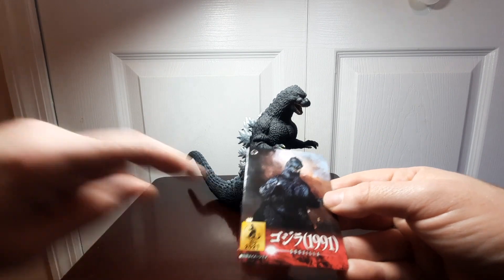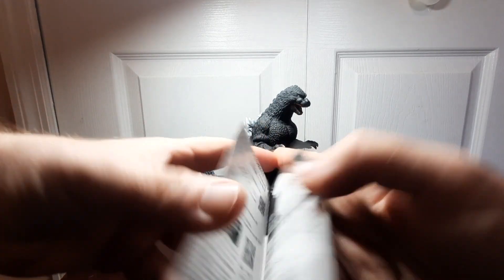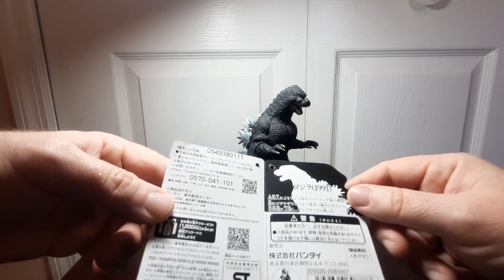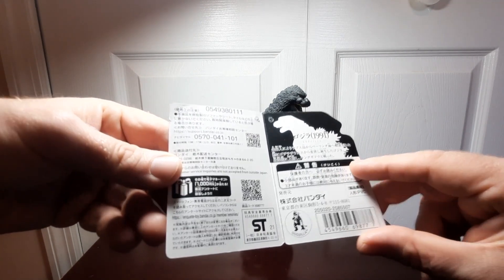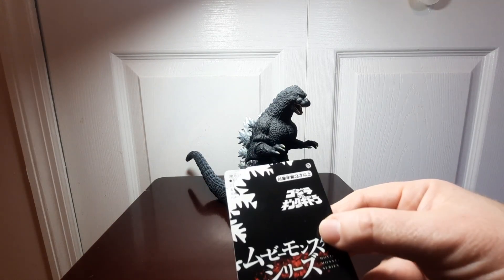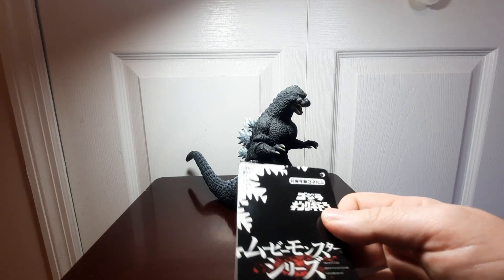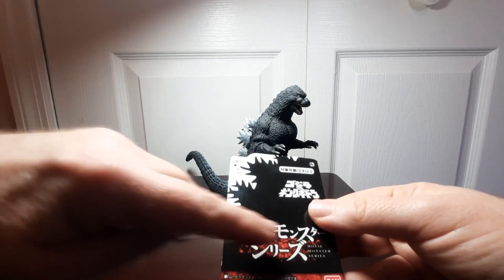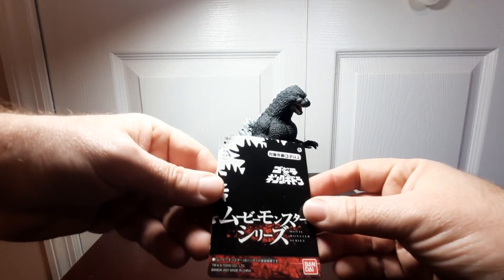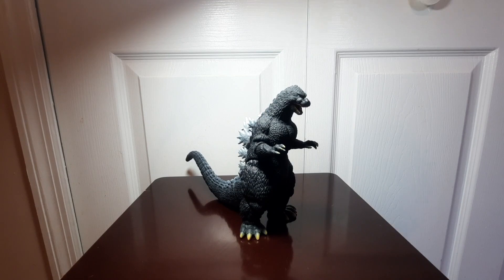You've got the 2021 release year on the tag — that's when the figure was released — with 'Godzilla 1991' and of course the Japanese kanji. On the inside you've got some legal jargon in Japanese. There's a little silhouette of the 1991 Godzilla, the Godzilla trademark, and on the back another silhouette with the dorsal plates, with 'Godzilla vs King Ghidorah' in Japanese. The Bandai logo is on the back as well — very cool packaging.